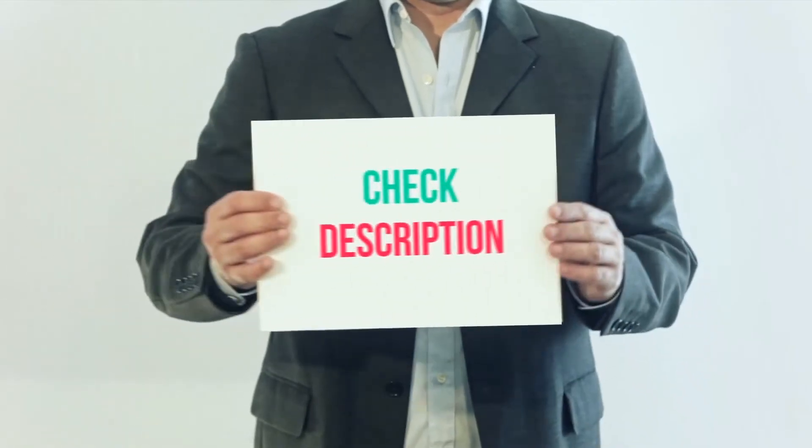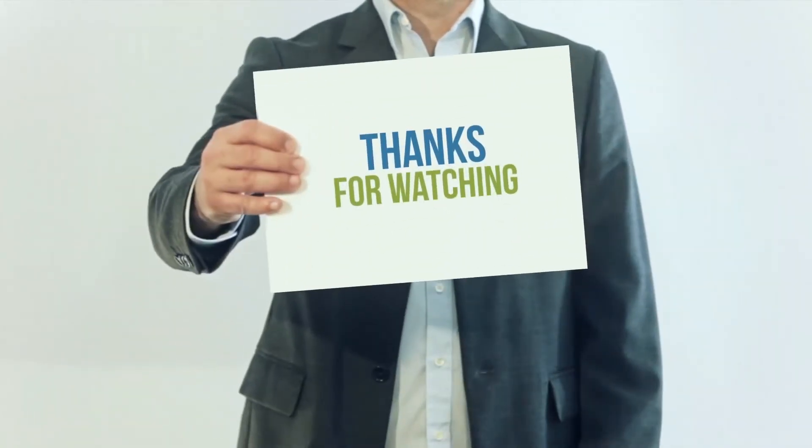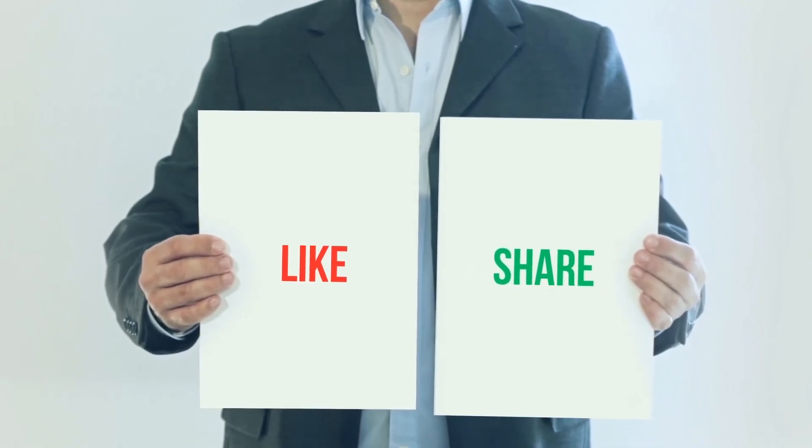I've included the product link in the description. You can check it out for more information and the latest price. Thank you for watching this video. Please subscribe to my channel, leave a like, and share with your friends. Until next time, hope you all have a great day.